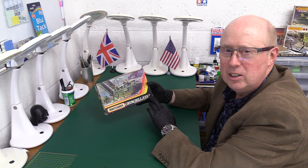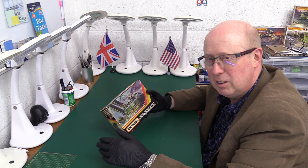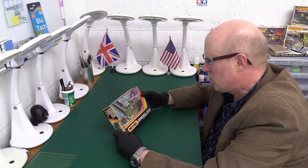The Churchill AVRE — Armoured Vehicle Royal Engineers, or sometimes Assault Vehicle Royal Engineers — one of these Royal Engineers vehicles, very much Hobart's Funnies with all these engineering vehicles: mine-sweeping, flail tanks. In this case we're going to be doing some assault bridge laying. And this looks really good. It looks like it comes with a diorama — all my Christmases have come at once!